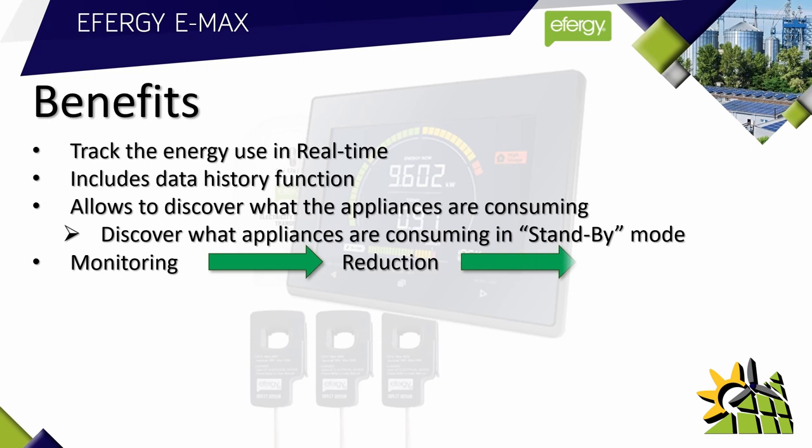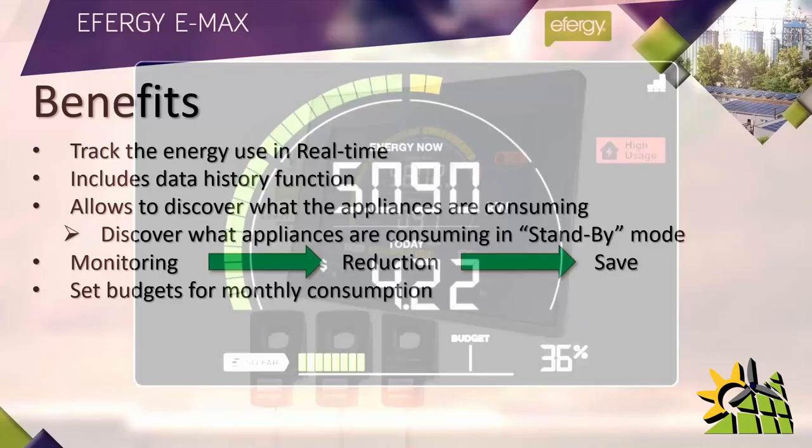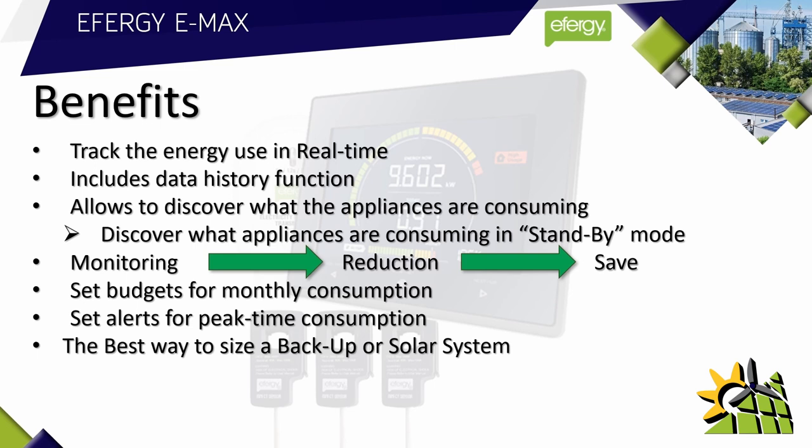Monitoring your usage leads to reduction in usage, which leads to saving money. The E-Max helps you set monthly budgets to meet your energy savings target, and you can see your daily budgets at the bottom of the screen. The E-Max also allows you to set alerts for peak time consumption — it will show you when you're on your peak tariff, alerting you to avoid using high-consuming appliances such as dishwashers or tumble dryers at that time. You can even set a high usage alert to warn you when you're using too many appliances at the same time.